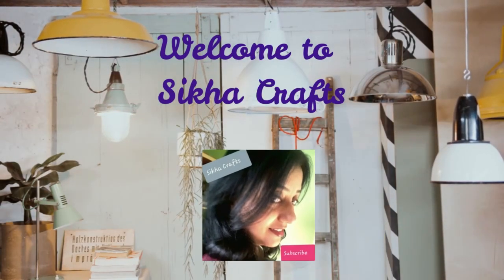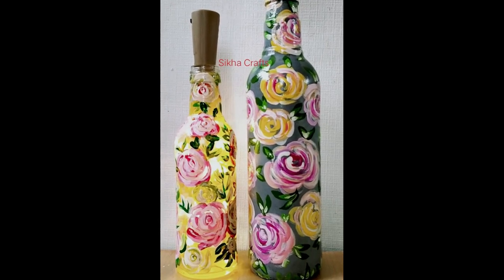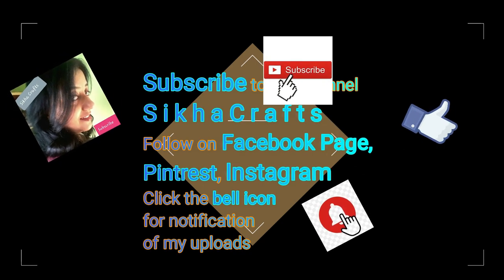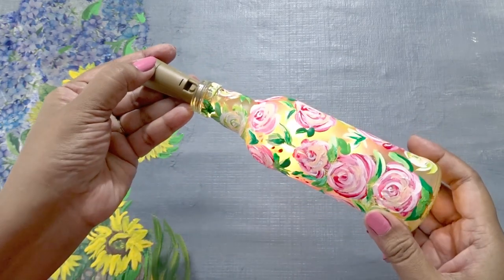Hello and welcome to Shikha Crafts. I am sharing a bottle painting idea for beginners. I request you to subscribe the channel Shikha Crafts and press the notification bell to receive all my uploads.